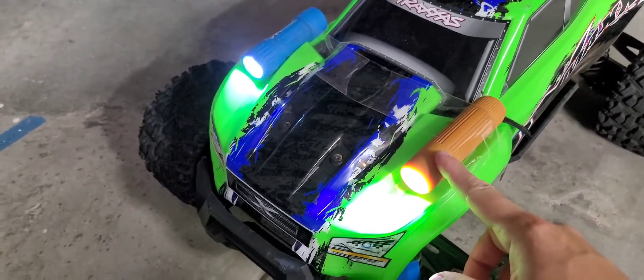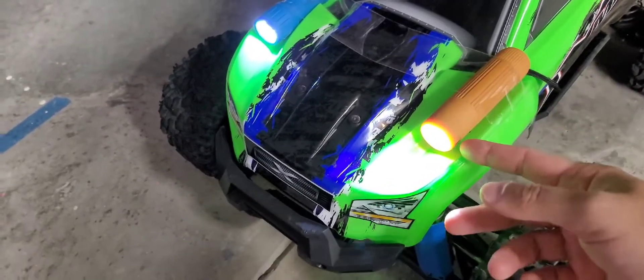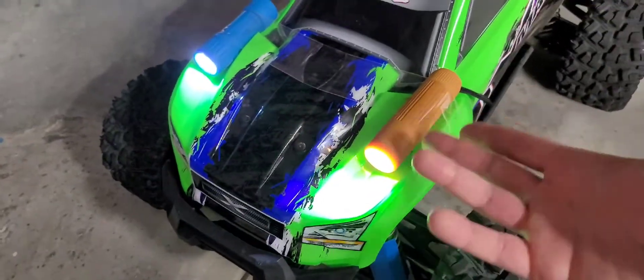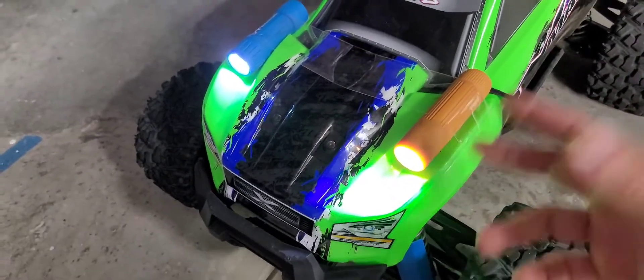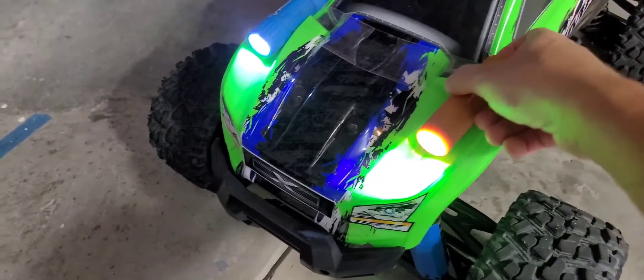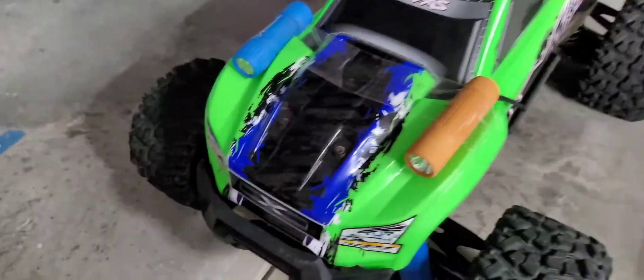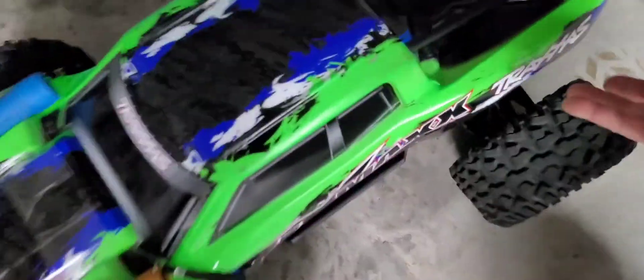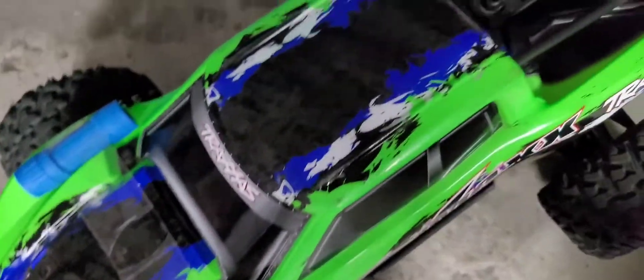A dollar here and a dollar here — taped it on and it works better than the actual lights that you have to pay money for. Look, shut it off and it's taped, so it's not going to hurt the body — just peel it off. There you go guys, two bucks. And if you want to put some in the back and put a red film on it, you can do that as well.